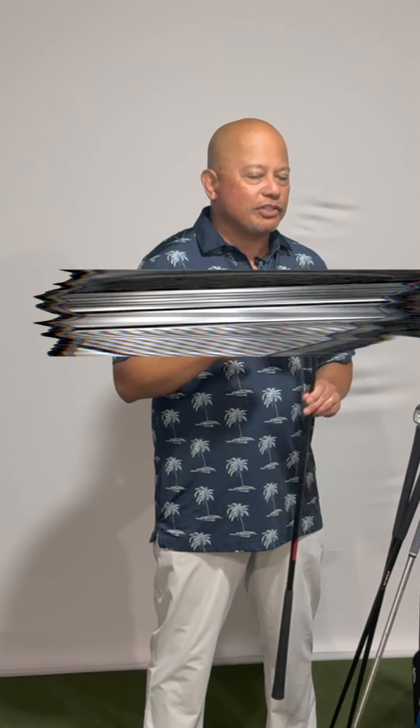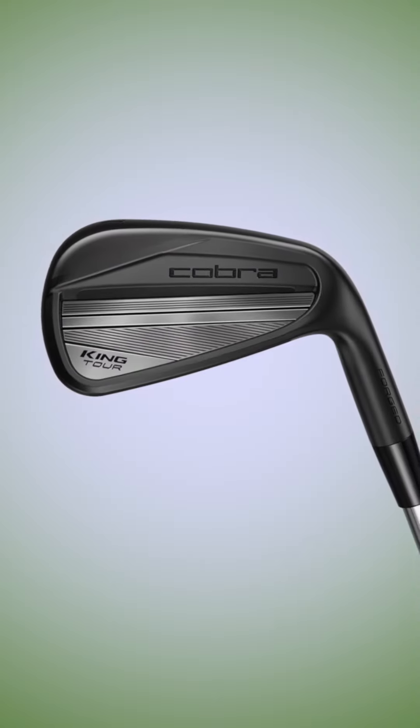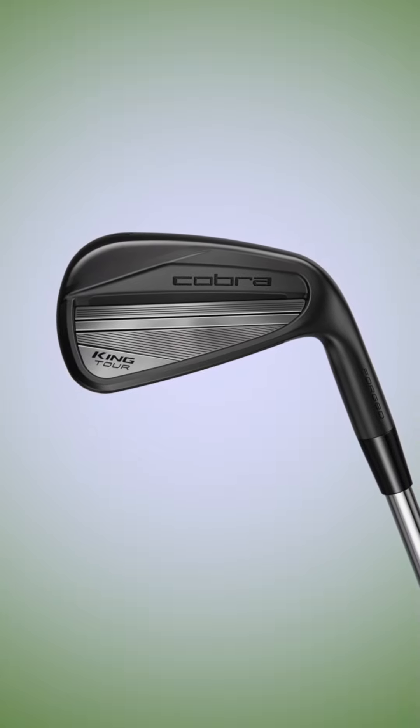Speaking of Ricky Fowler, many of you know he uses the King Tours. I think he might move over to these or of course our 3D printed line. But this Black Series King Tours is very special. It features a deep undercut — so even though it's a one-piece forging, we mill an undercut in to remove weight, we fill it full of polymer, which makes it the softest sounding iron that we make in my opinion, and it gives you a lot more forgiveness heel and toe because we're moving that weight towards those areas, giving you more stability.